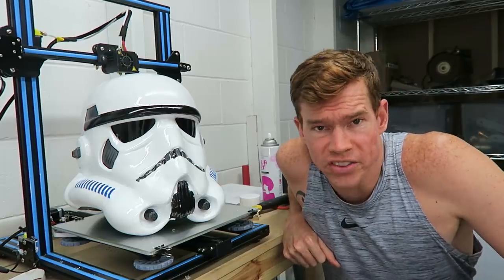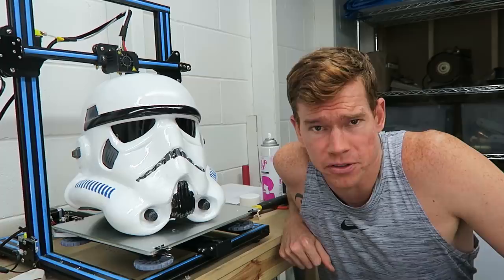Welcome to Lethal Engineering, the deadliest show on the internet. Today I'm going to show you how I built this — a 3D printed Stormtrooper helmet.